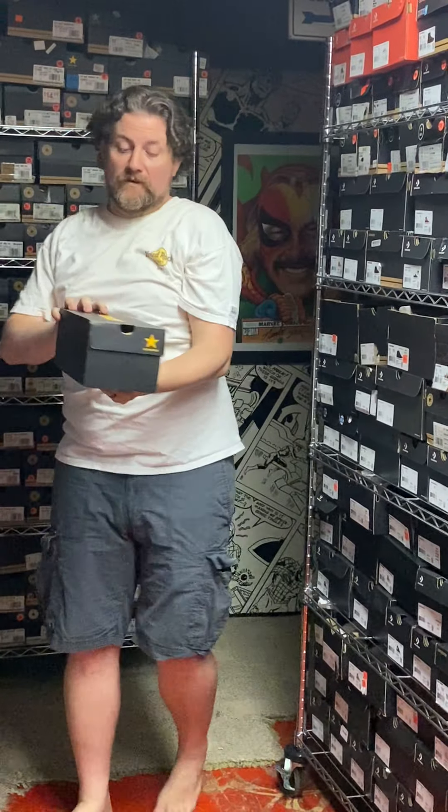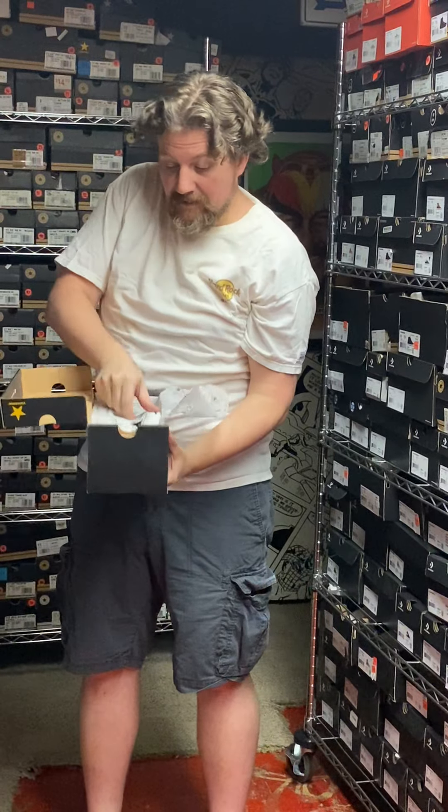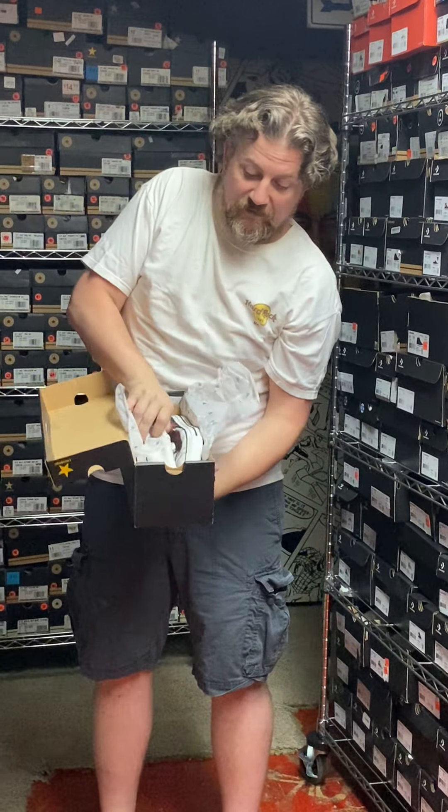Oh, I think this might be the other one. Another version. Another Batman. AU015. This is the white version of what we just saw.